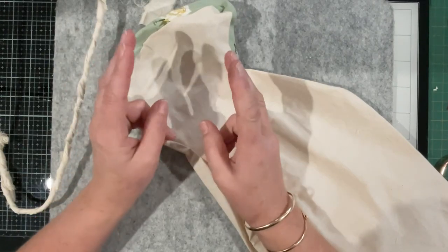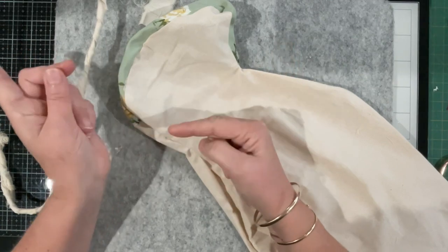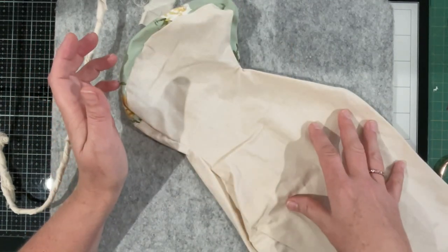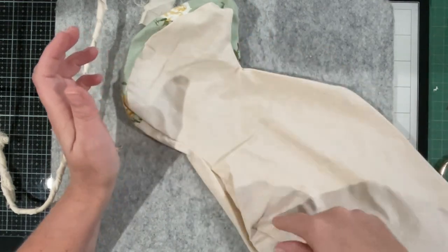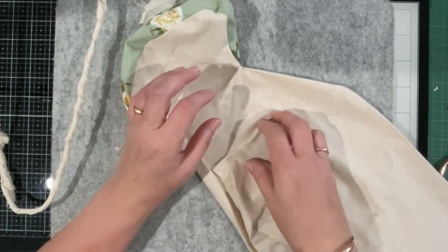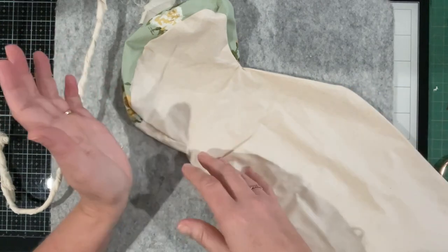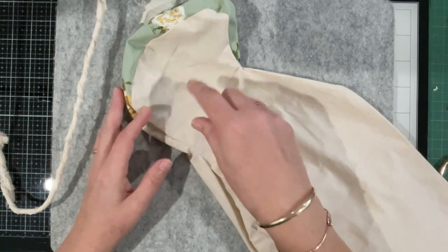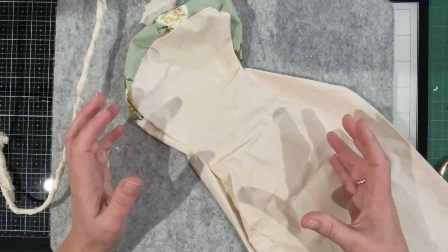There are two ways we seem to be able to do it. Susanna is working the pieces before they're stitched together with all of her patches, so when she stitches them together she's already got him patched and just has to stuff him. The majority of people add the decorative pieces after the body is constructed.